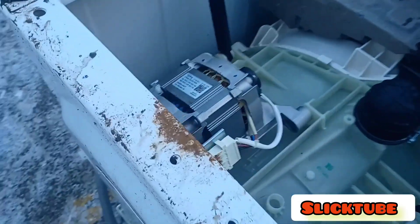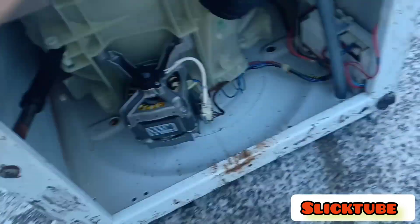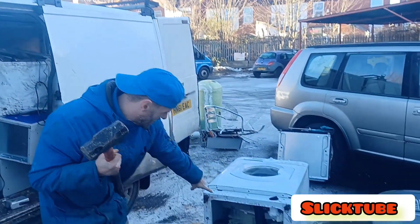First, you flip the washer. Right, there's your motor, as you can see. Flip it again. Done, so here's my tool. Here's the motor.